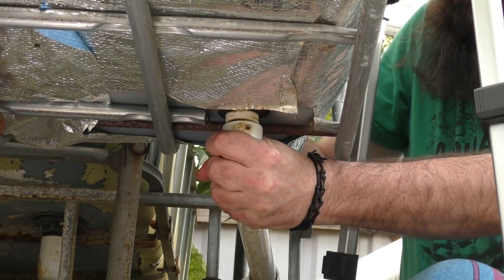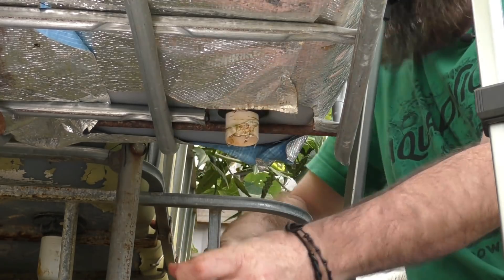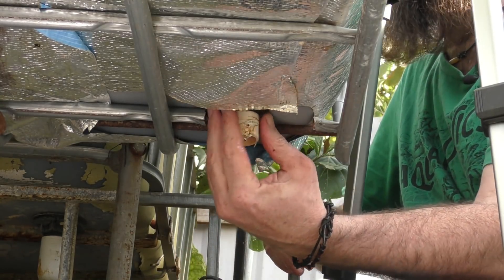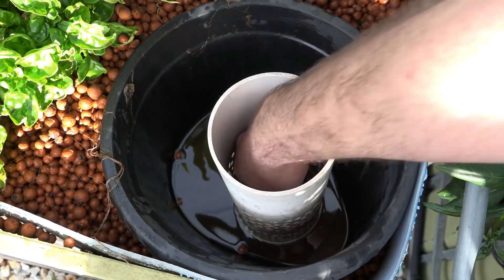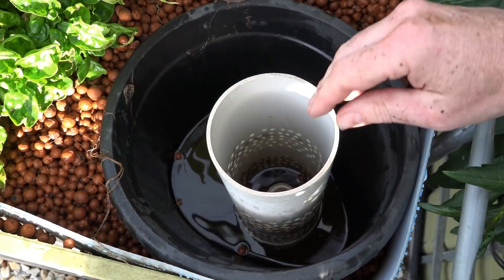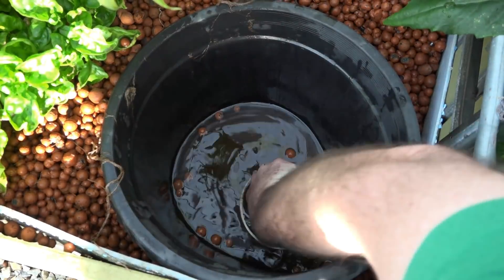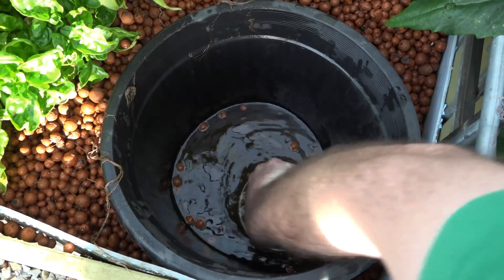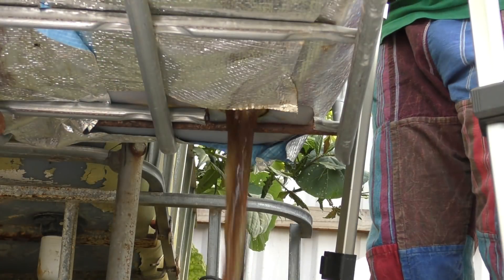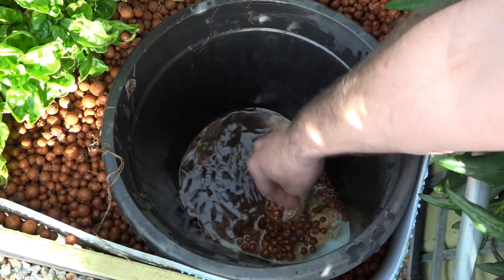So I'm just going to take this drain fitting off the base here. Oh, it's on there pretty tight. I'm going to try and push this pipe through, or see if it'll pull out up this way. Sorry if I bump the camera — I'm just working in a tight space. I think I'm going to have to pull the pipe up this way. There we go. The rest of this clay I can just push down through there into a bucket below.